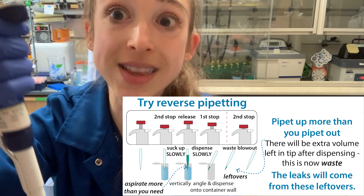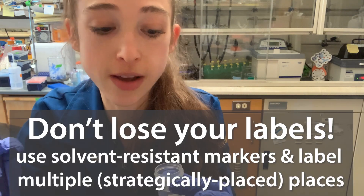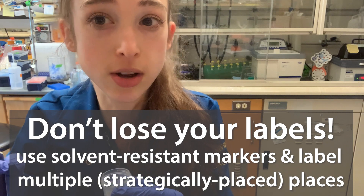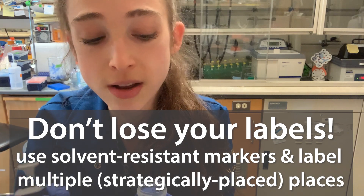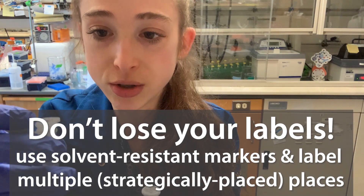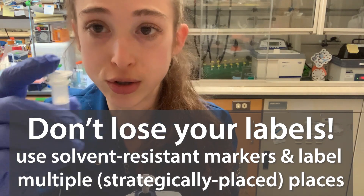You're still going to get that leaking onto your tubes potentially, so that could be an issue. You want to make sure that whenever you're working with ethanol, you're using solvent-resistant markers if possible. I like to mark things in multiple places on the tube in case one comes off. If you're doing a micro spin column, be careful that ethanol with marker ink up top doesn't get into your sample tube.